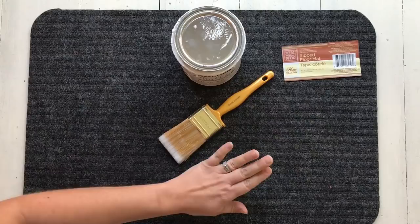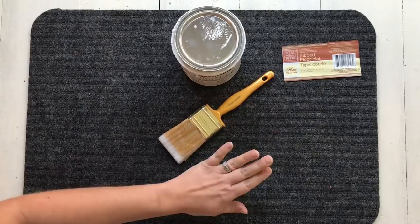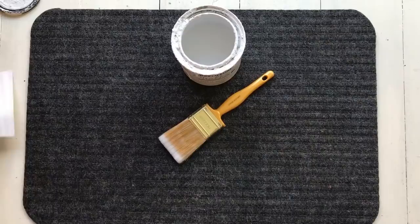What I'm doing first is I am going to paint my rug. I am actually painting the non-ribbed side — so the flat side — and I'm just going to paint it all white first.